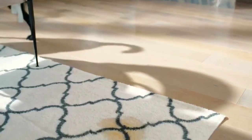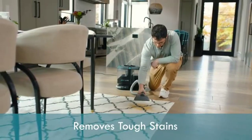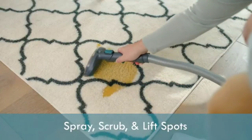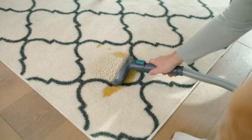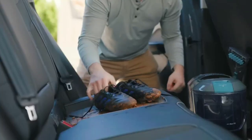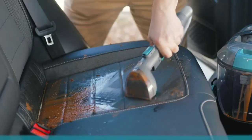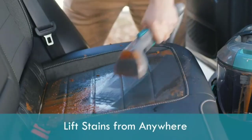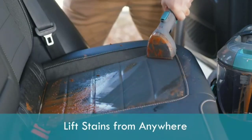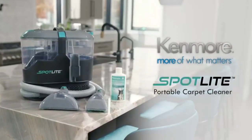With its powerful motor and rotating brush, this spot cleaner delivers deep cleaning and efficient stain removal. Its compact design makes it easy to use and store, while its lightweight construction ensures that you can move it around easily as you clean. Overall, the Kenmore Spot Cleaner is an essential tool for maintaining the cleanliness and freshness of your home.